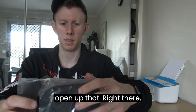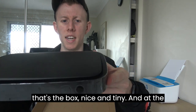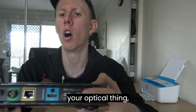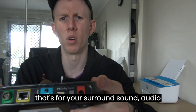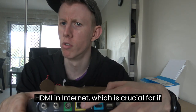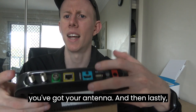We'll just open that up — there's the box, nice and tiny. And at the back of it, let's show you what you get here. You get your power, your optical — that's for your surround sound audio systems. You've got your USB so you can charge things, and you've also got an HDMI and internet, which is crucial if you use IP services. Then you've got your antenna, and lastly your satellite port.